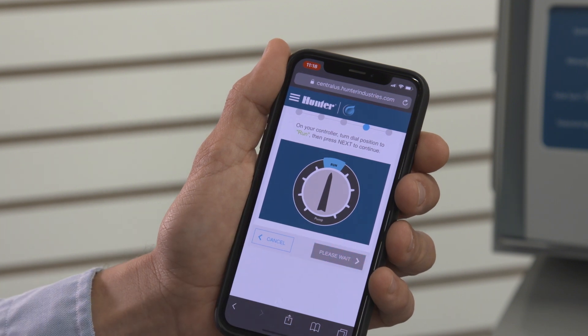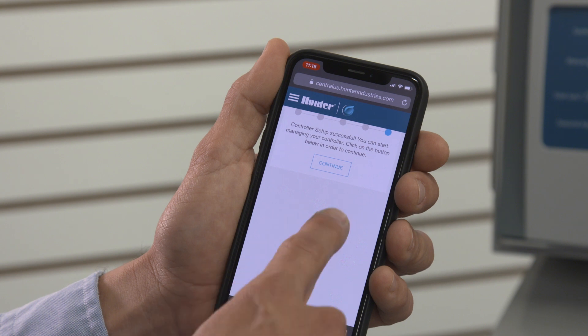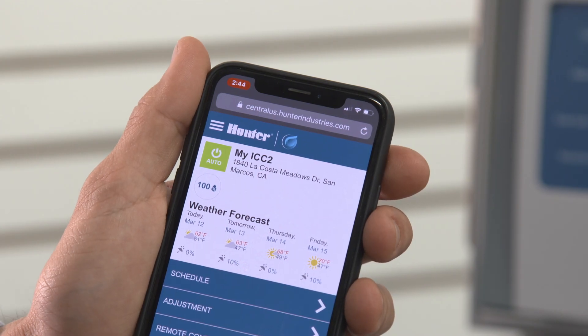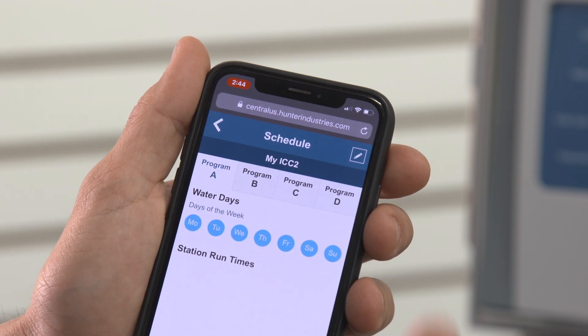The controller will now be added to the Centralis database. Press Continue. You will now see the new controller's individual page with the forecast based on the address and menu selections to access the controller.